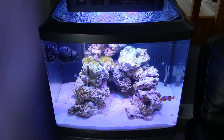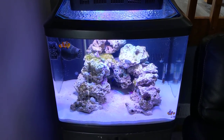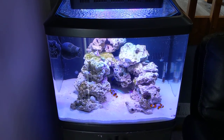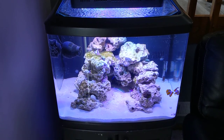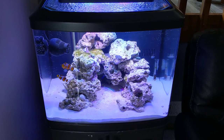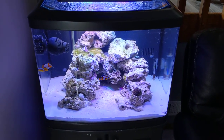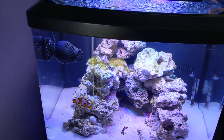I've got diatoms, hair algae, and nitrates have dropped to 5 — I've actually been tracking them and they were as high as 20, then 10, now they're sitting at 5, so that's all good. I've got 2 clowns in there, 5 frags, and a powerhead on a wave maker set up on a 30 second interval.